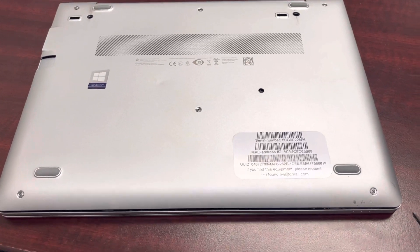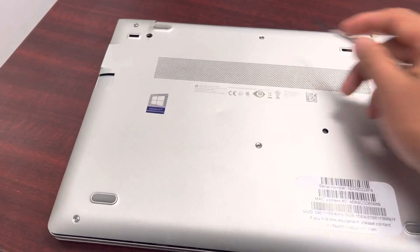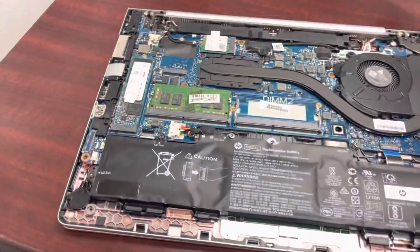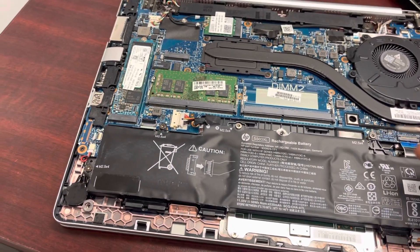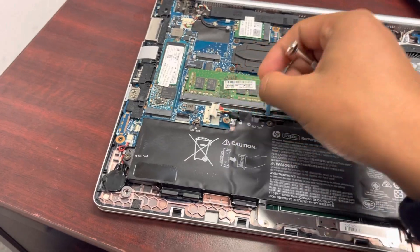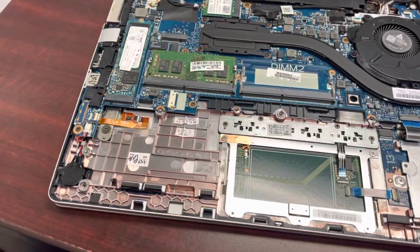There are six screws right here: one, two, three, four, five, six — the white one and two is black. One right here, one right here, and you can open it. On the battery side, one, two, three, four, five screws. Then you have to take out the cable and replace the new battery. Thank you.